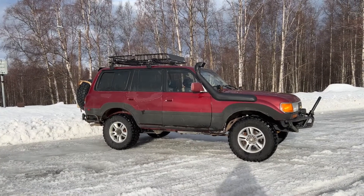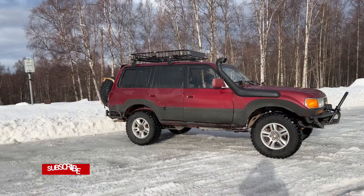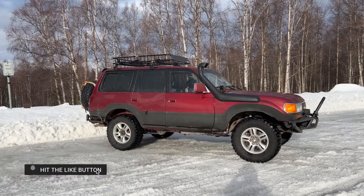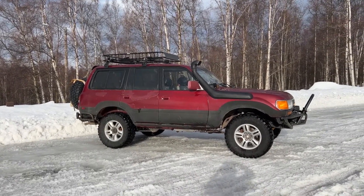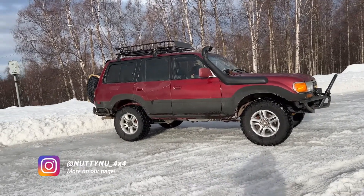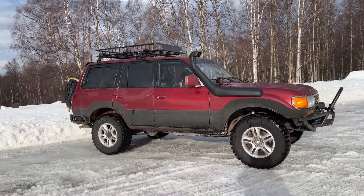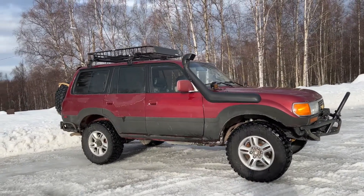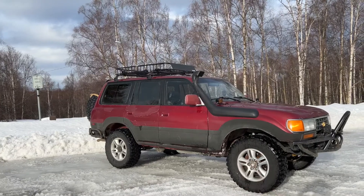It's a 95 non triple-lock, but it does have center diff lock. I also just installed a Grizzly rear locker. The Grizzly rear lockers are automatic — it's a mechanical device, so whenever you're driving straight it locks up, and when you're making a turn it unlocks. I'm sitting on some 33s — tires are 295.